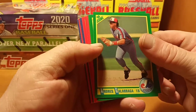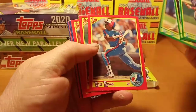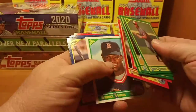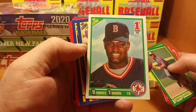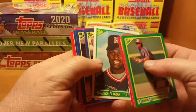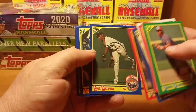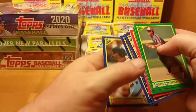Anyway we got the big cat starting things off here. Otis Nixon. Mo Vaughn draft pick rookie, Eric Anthony, Tino Martinez rookie, and a Bobby Rose rookie.